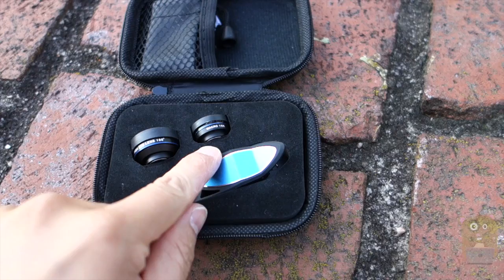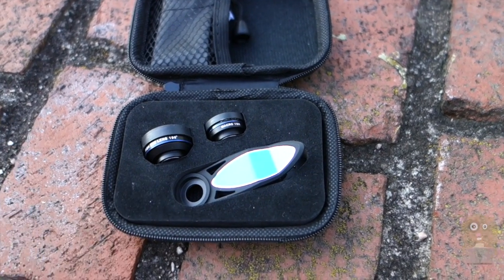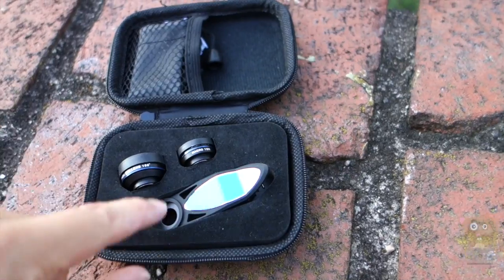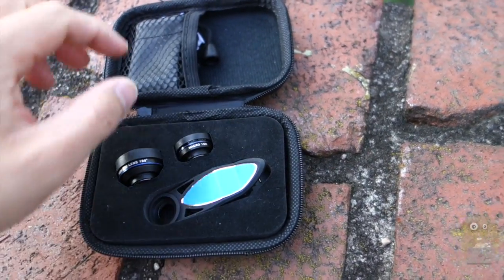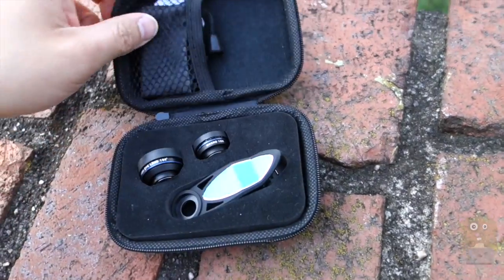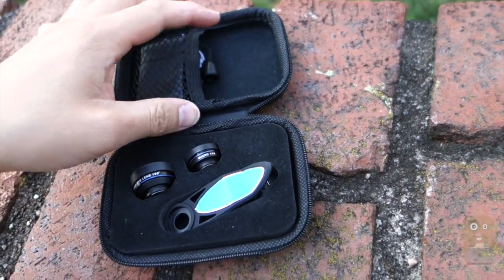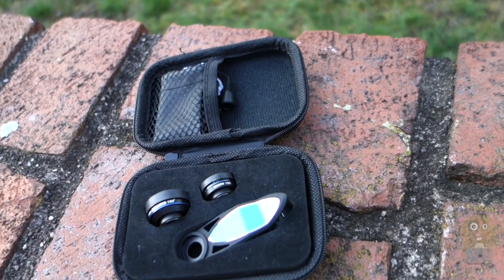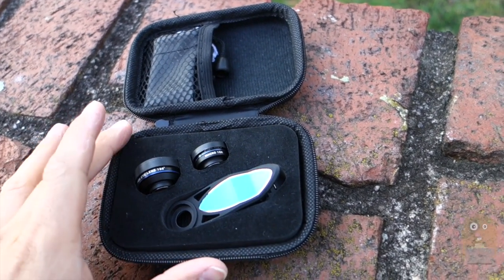To sum it up, I like the macro, I like the wide-angle. The fisheye, not so much. Very easy to use. I love that it has a magnetic clip-on for the lenses. The case has a little loop over here for a carabiner, so it's very sturdy, nicely constructed. If you don't want to use the case, you can also use the little pouch that came with it. Overall, I would recommend it.